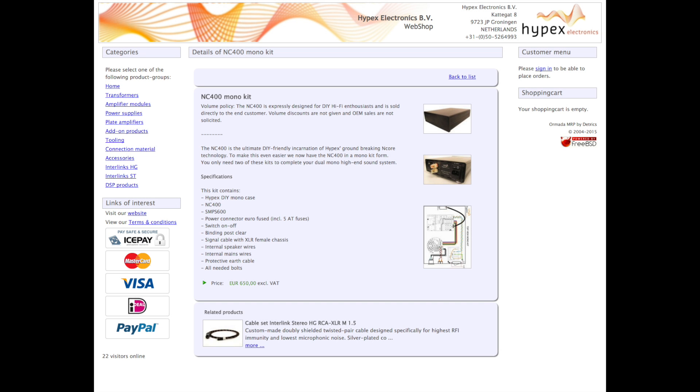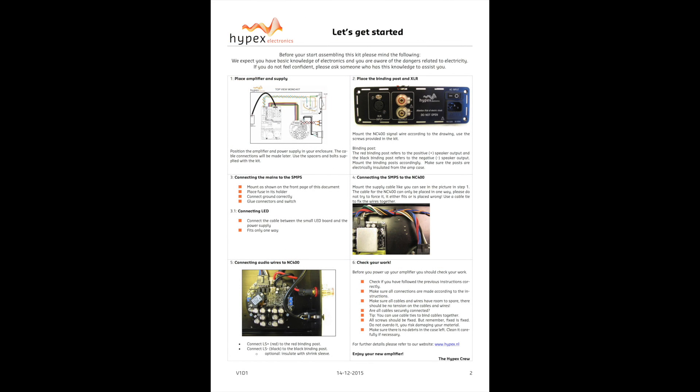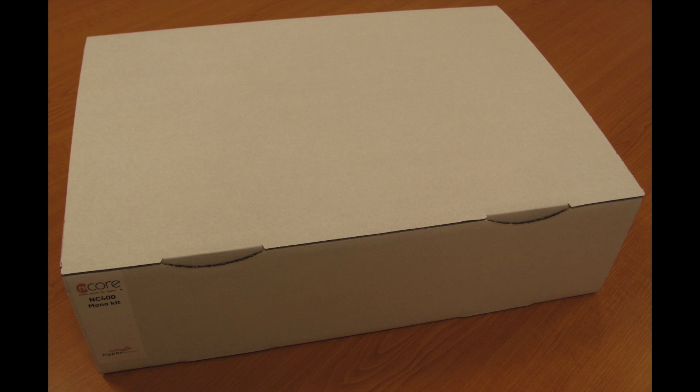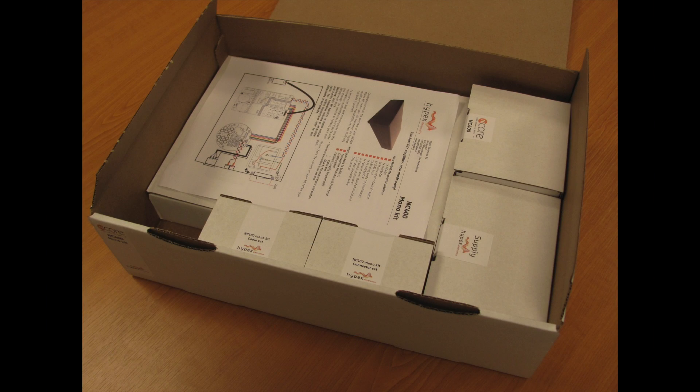Welcome back to New Record Day. My name is Ron, and today we are going to build an amplifier with the brand new NC400 Monoblock kit from Hypex. With easy-to-follow instructions and all the parts needed included, this kit is a fantastic choice for those that want to save some money and build one of the best-sounding Class-D amplifiers on the market. Let's get started.